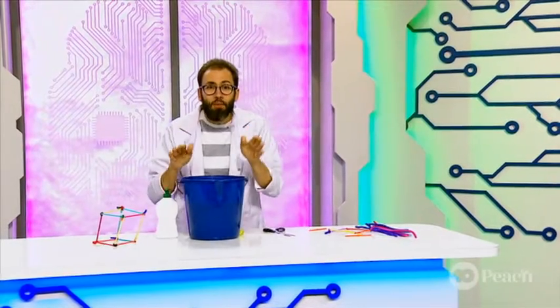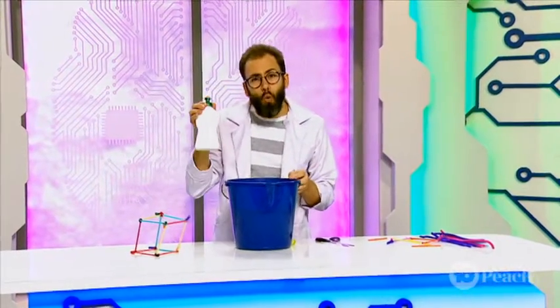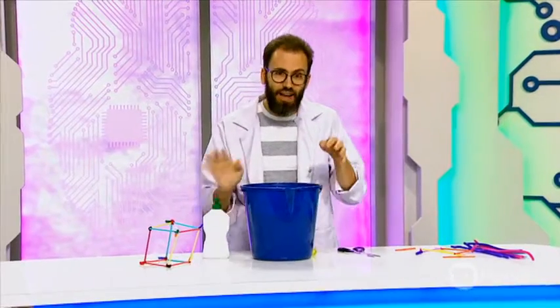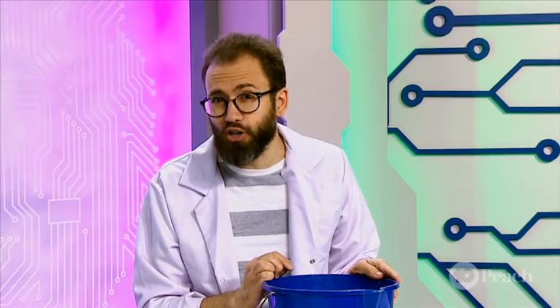Next up I need some bubble mixture. You can of course buy it, or mixing up about a quarter cup of detergent in about half a bucket of water works pretty well. Although a great science project would be to experiment with the best bubble mixture, the best detergent, the best ratios and everything.